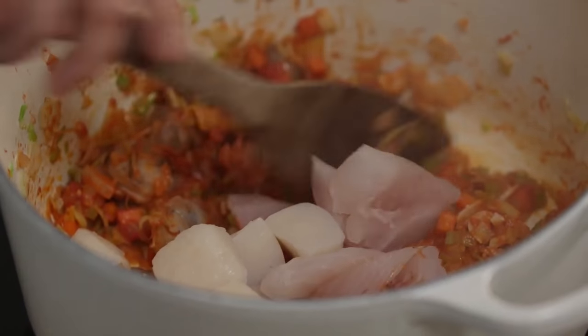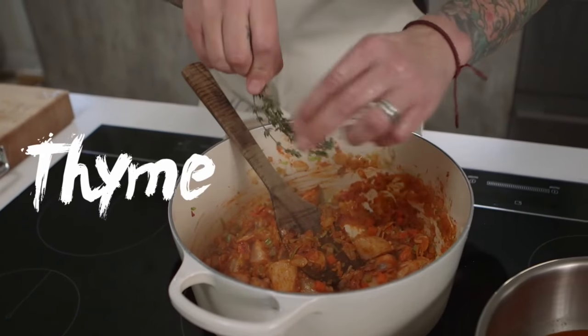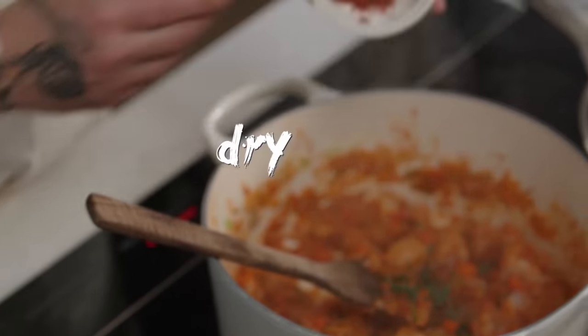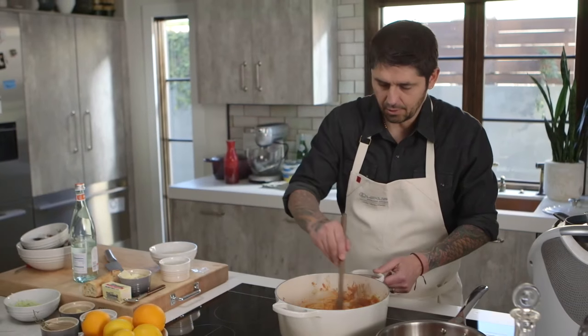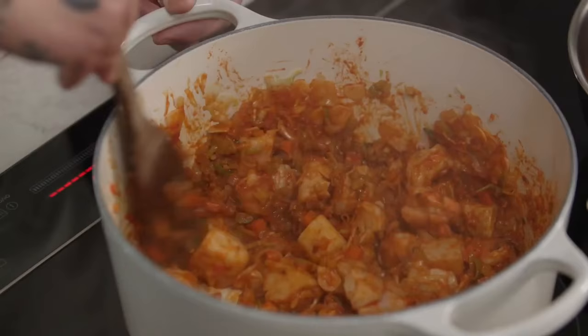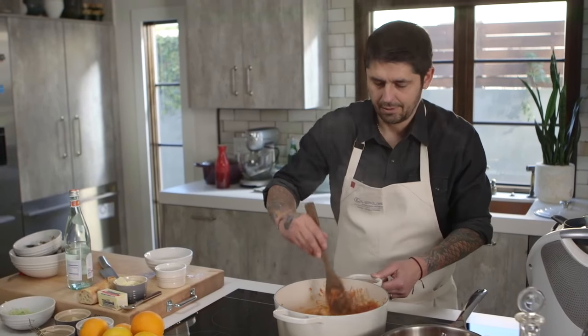Now we're going to sweat everything very well. A little bit of thyme. I'm going to put a little bit of piment d'Espelette — it's a dry jalapeño from the Basque country, from the South of France. Now we have all our shrimp, the fish, the scallop. I was so scared to say red snapper, so I just say 'fish' now!